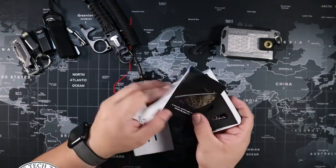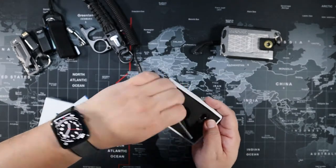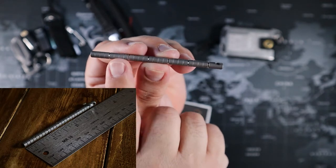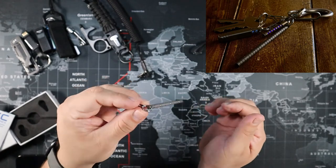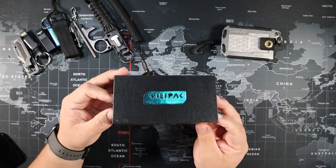Next is the keyring ruler Inchworm — it's a ruler in a stylish form. It has half-inch increments and goes up to three inches. If you're somebody that needs a measuring tool handy, just put it on your keychain and carry it with you.